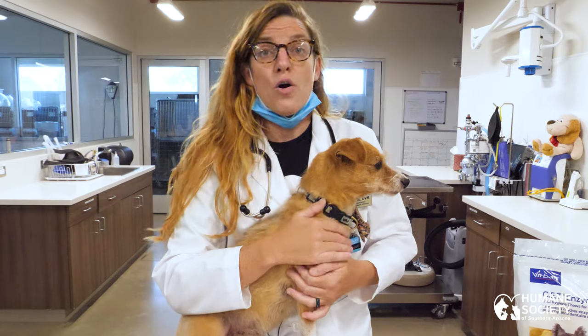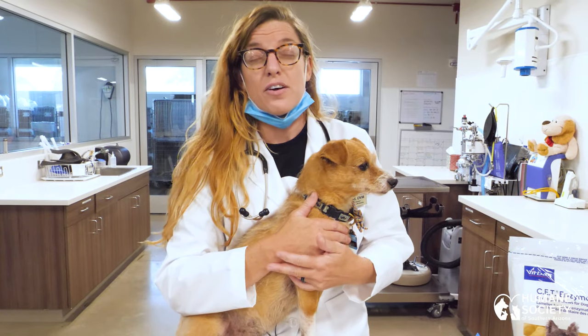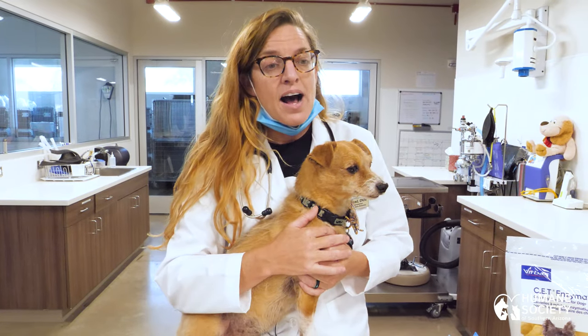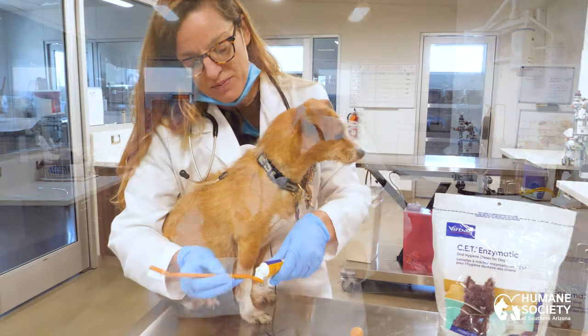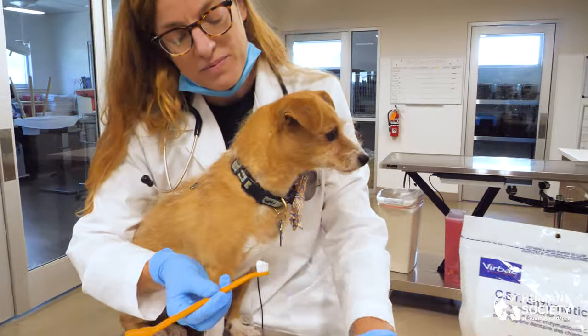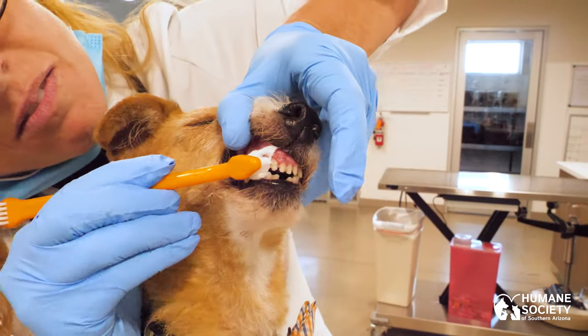Greenies and Nylabones are okay, and the abrasive nature of those products is good for breaking down calculus. But they don't get the full effect that brushing does. Brushing breaks apart that plaque and that biofilm, so brushing really is the best recommendation.